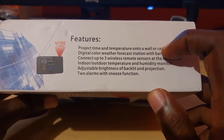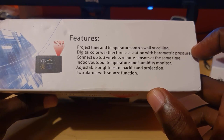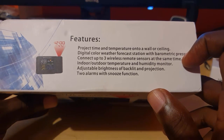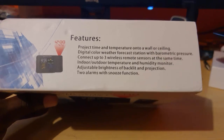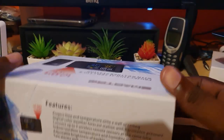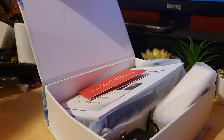It has projection for time and temperature onto walls or ceiling. It has a digital color weather forecast station with a barometer for pressure. It connects up to three wireless remote sensors simultaneously to track temperature across several zones. It features an indoor/outdoor temperature and humidity monitor, adjustable brightness backlight, and two alarms with snooze function.